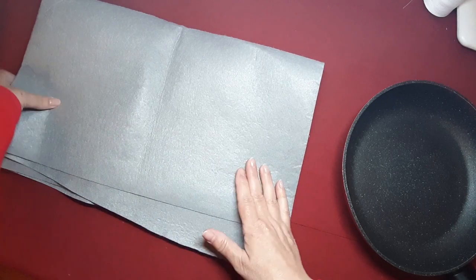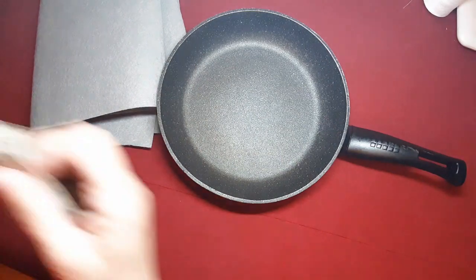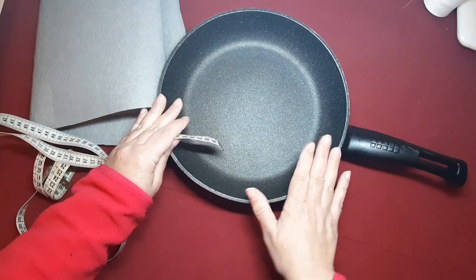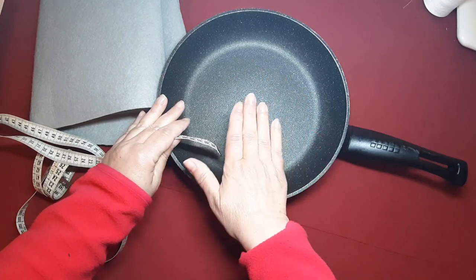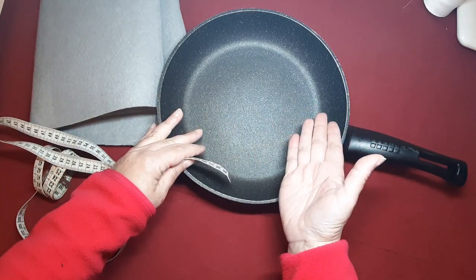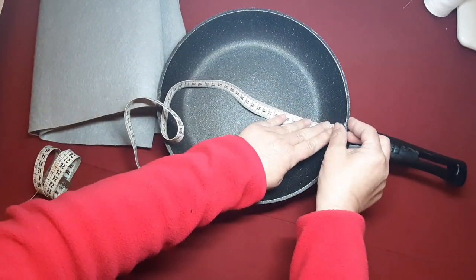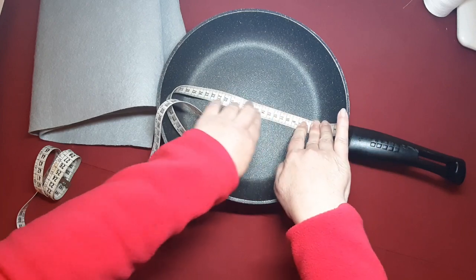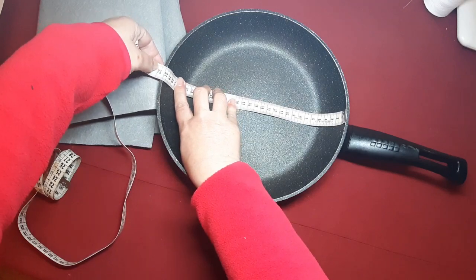Yo voy a hacerlo en fieltro, como os he comentado. Cada sartén tiene una medida distinta. Entonces, os voy a enseñar cómo tomar las medidas para cualquier sartén que tengáis. Si esta es la más pequeña y tenéis dos más grandes, que sepáis sacar las medidas. Hay unas que son más profundas, otras más planas. Yo lo tomo desde la parte de dentro, y esta me da 31 centímetros.